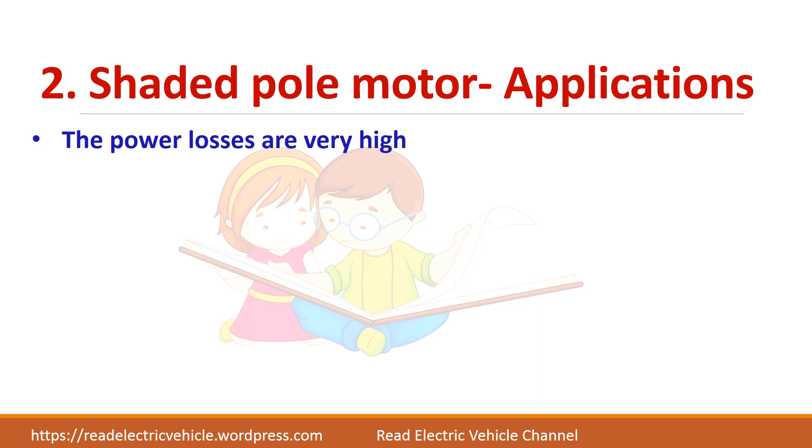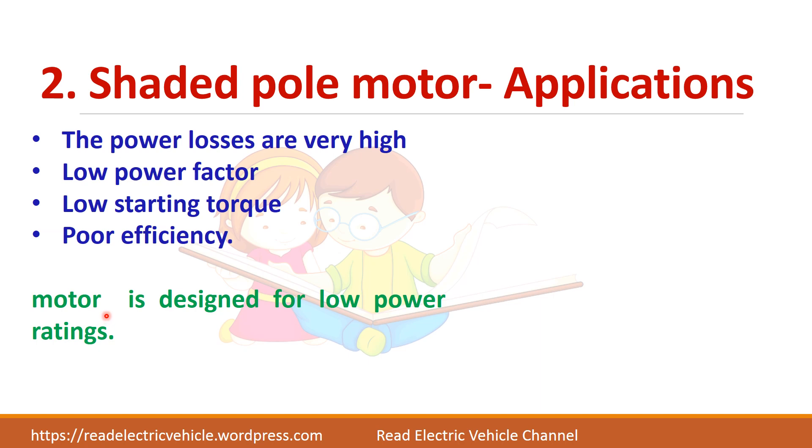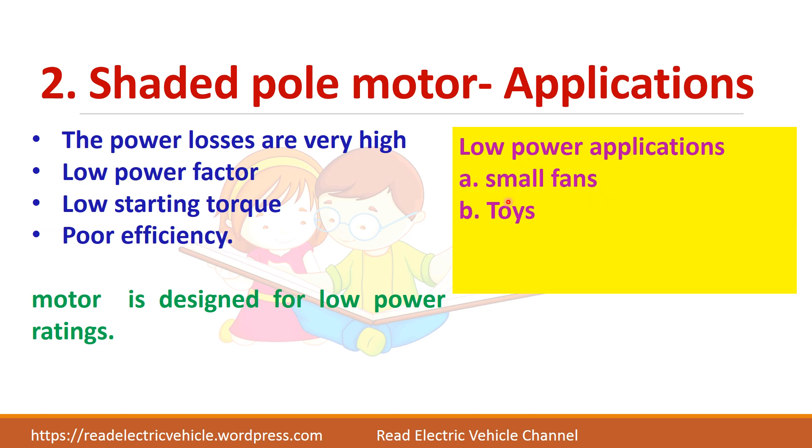The limitations of the shaded pole motor are that power losses will be very high and it has a low power factor, low starting torque, and poor efficiency. This motor is usually designed for very low power ratings like small fans, toys, hair dryers, and table fans. Only for small wattage applications is this type of motor used.